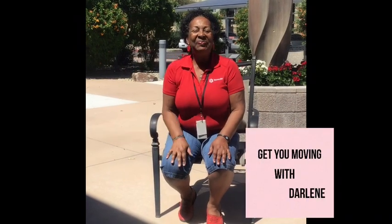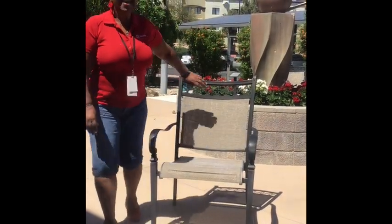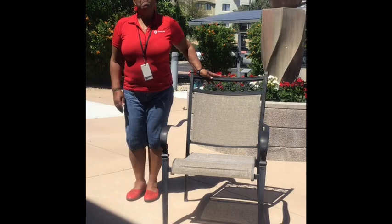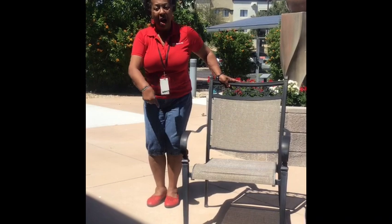Hi everyone, this is Darlene at Benevia. So glad you can join me — I'm excited to get you moving right there in your own home. If you are in a chair, everything I do you can do from sitting down, but I'd like to encourage you, if you're capable and safe, to stand and do some of these moves. The first thing we're going to do is warm up our knees.